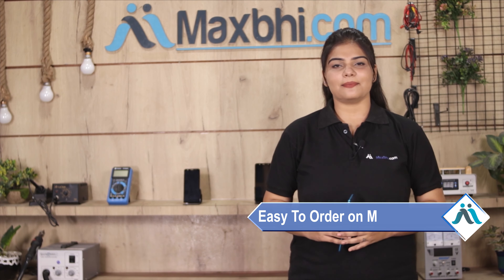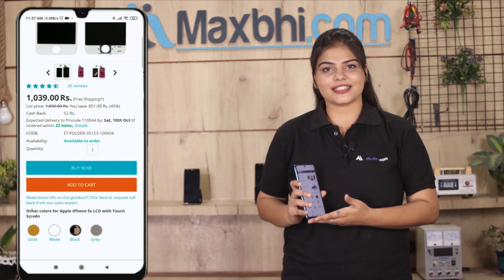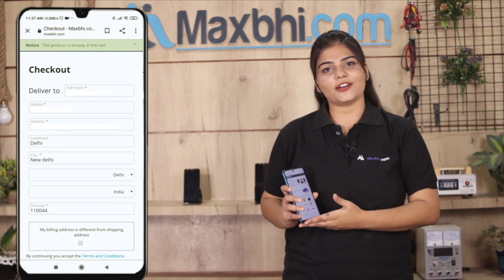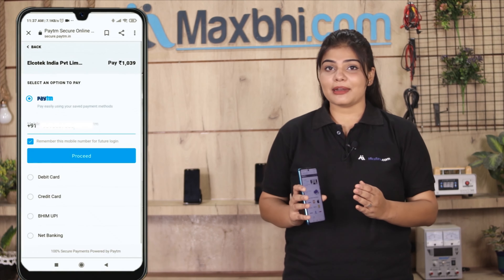Ordering on MaxBee.com is very easy and simple. Visit our website MaxBee.com, click on the product page, then enter your name, mobile number, and address, and click on the order button.